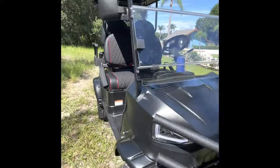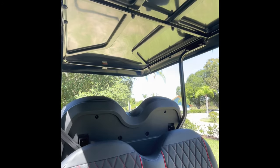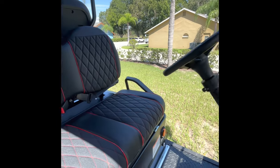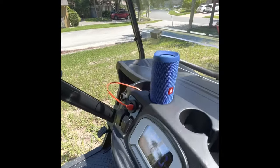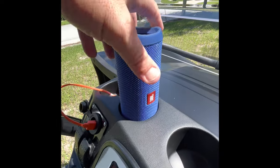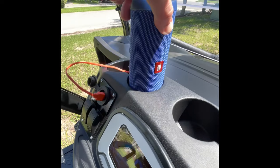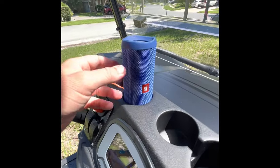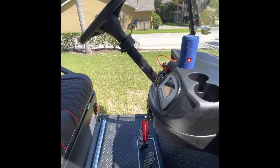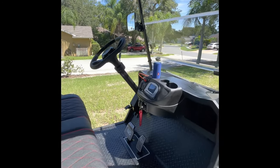The other thing is this cart doesn't have a sound bar. You can get one — some of the sound bars you can mount there, wire them in, they look great with LEDs, and they're about $399. But for now, there's a USB port in the front, and I put one of my JBL flip speakers in the cup holder — it fits perfectly. It's got great sound and a charging port, and those speakers are like 60 to 70 bucks, so it's a really cheap way to get sound on your golf cart.